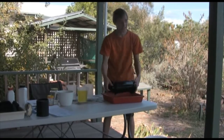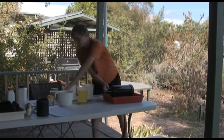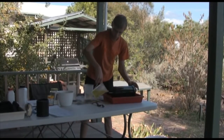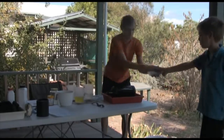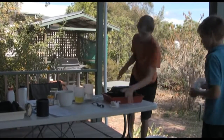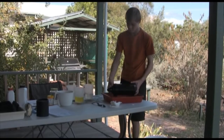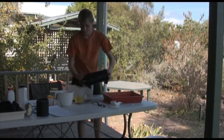Pour the developer mix into the canister to start developing the image, and twirl it around for about a minute and a half. Then pour it back in. Now pour in the stop bath and twirl that around for about a minute and a half as well. Pour that back into its container.